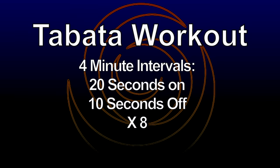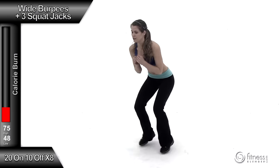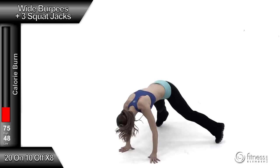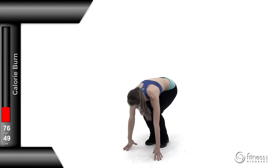The Tabata is a four-minute interval: 20 seconds on, 10 seconds off, eight times through per exercise. Let's get started with our first exercise — a wide burpee plus three squat jacks.